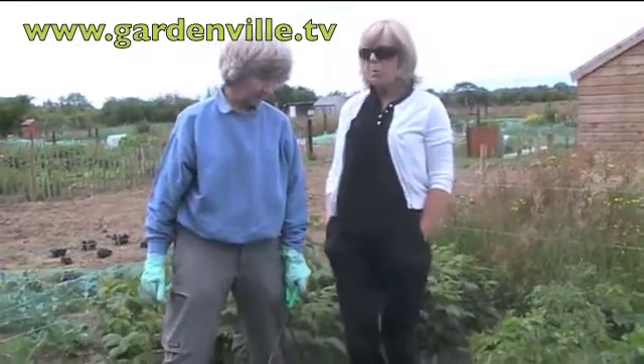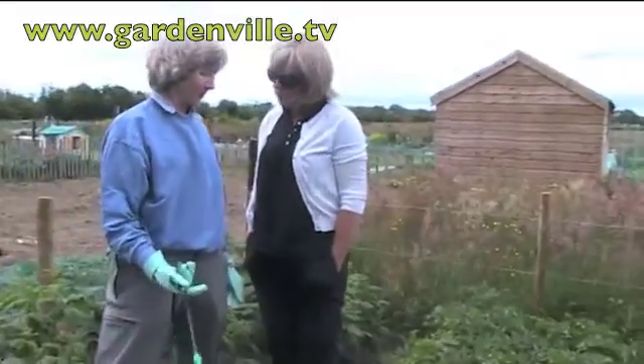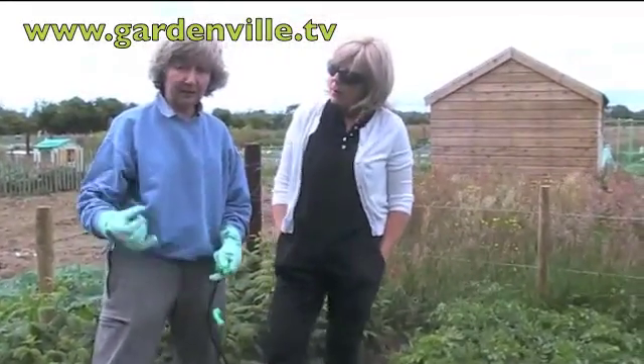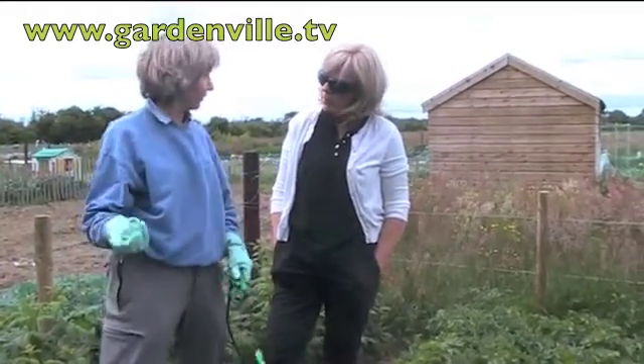Here we are at the allotment and we're going to be talking about potato diseases. Now Susan, you're an expert. Well, I don't know about that, but we're specifically talking about blight. Blight is a fungus disease, an airborne fungus disease, and it was actually the cause of the Irish potato famine.